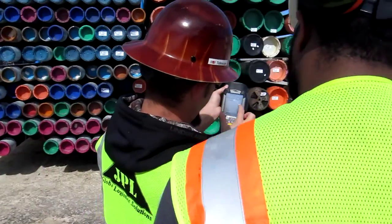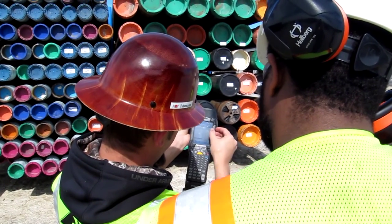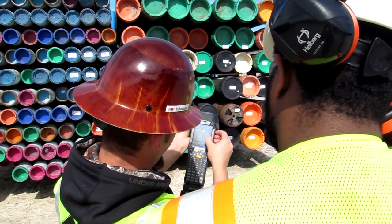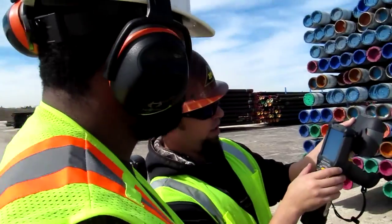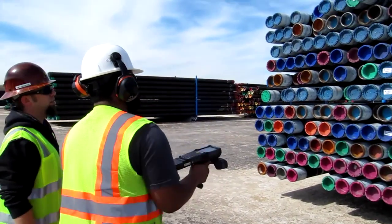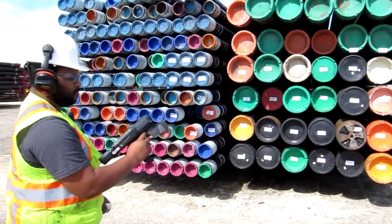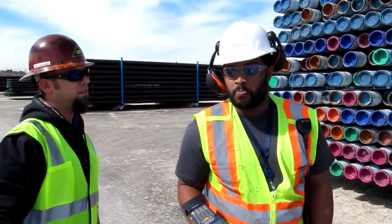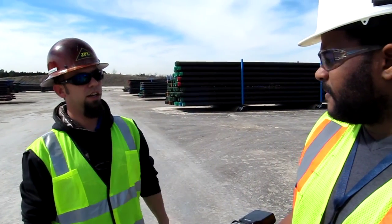So you go to your inventory and then it's going to list everything that you're trying to find. It's bringing all the details to what you're trying to find. And now all you do is just pull the trigger until it beeps, and kind of just go around. There you go. It would pick up the same if every single one of those pipes had a tag on.